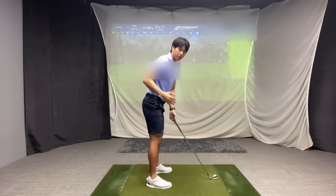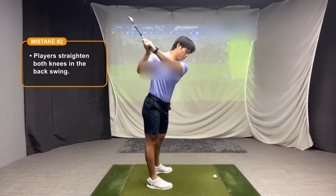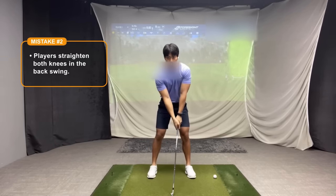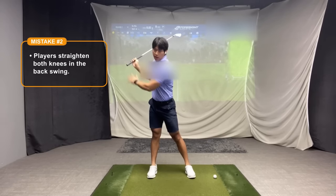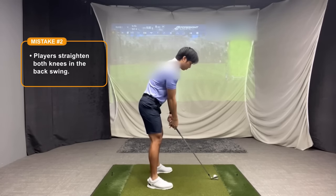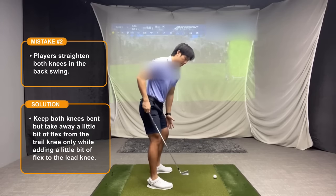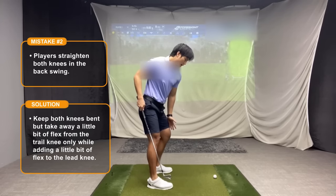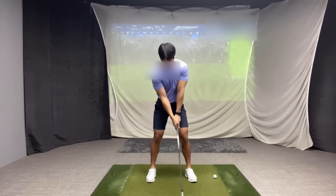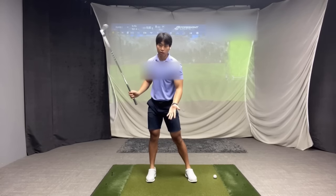The next mistake — you can see this better from the side view — is when a player makes their backswing and they straighten out both knees. You don't see much change in flex there, and looking at it from the face-on view, if you straighten out both knees like that, it's really not good for power. What you want to focus on, if you find you are this kind of player, is to take away flex just from your trail knee and maintain more flex, or add more flex, into the lead knee. So it should look more like the correct position as opposed to both knees straightening out — you're just avoiding too much flex loss in the lead knee.